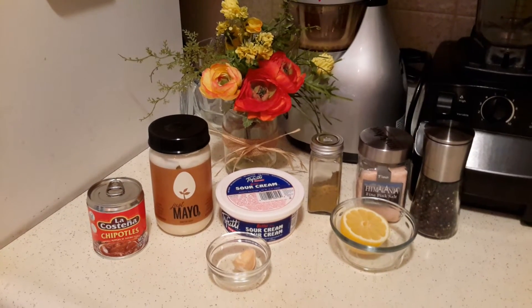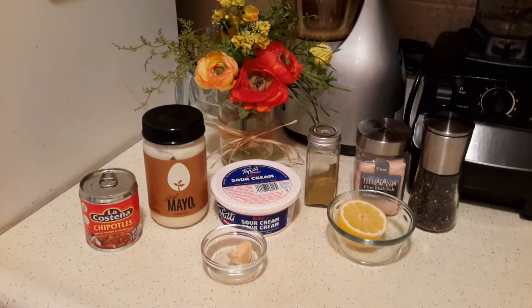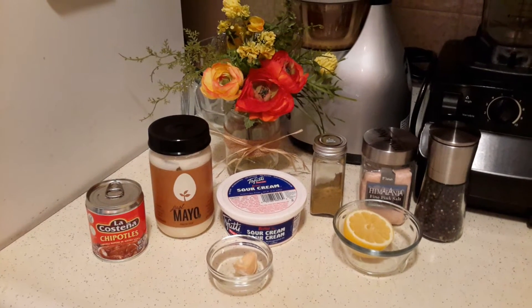Hi everyone, this is Suzy. Today I'm going to be sharing with you my recipe for my chipotle mayonnaise that I put on my burgers, sandwiches, or things like that. These are the ingredients we'll be using.